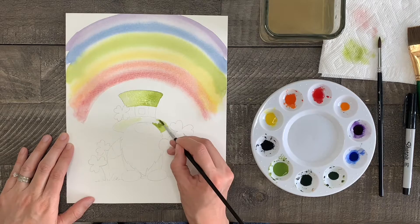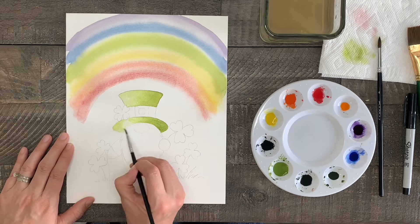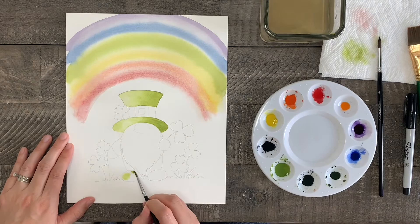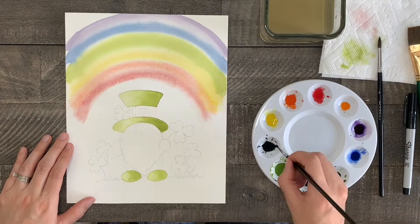Now do the same thing with the same color to the brim of the hat and the shoes. Here's a tip: if there's too much color or too much water on my painting, I take my clean brush, wipe it on my paper towel, then dab my brush on the painting where there's too much color or water and the brush will soak up some of it. Wipe your brush on your paper towel and repeat until you get the look you want. Now clean your brush and do the same technique to the bell on the hat with black.